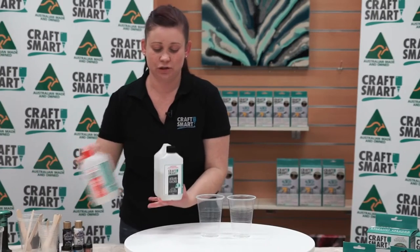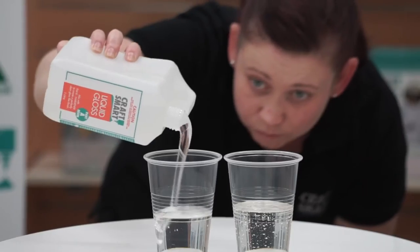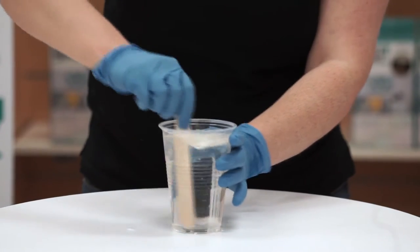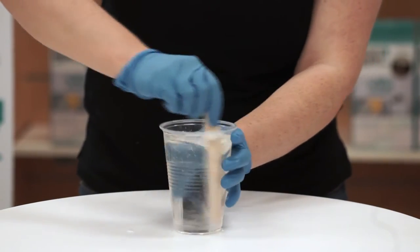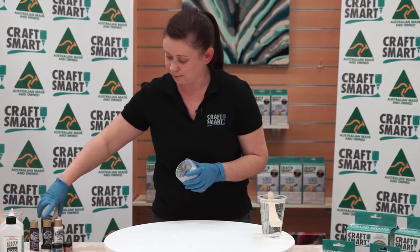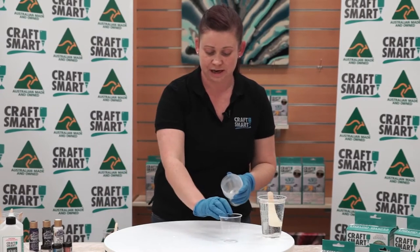Now the resin comes in two parts, Part A and Part B. What we're going to do is use equal parts of each and pop them into our cups, then mix both parts together thoroughly for approximately two minutes. I've pre-mixed two of these colours, the black and the purple together, to get an eggplant purple, so we're going to be using that today.